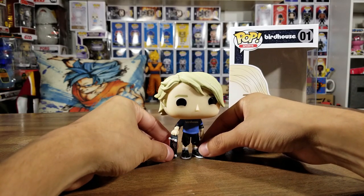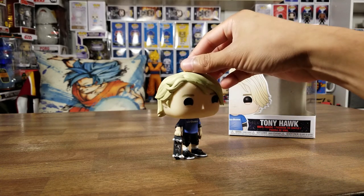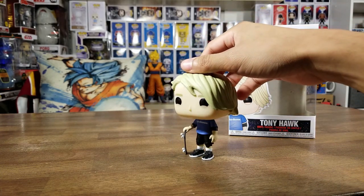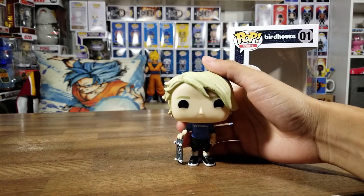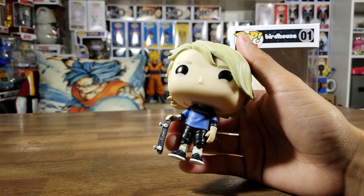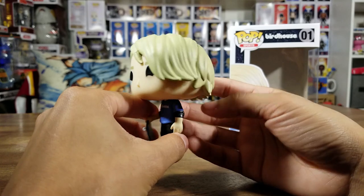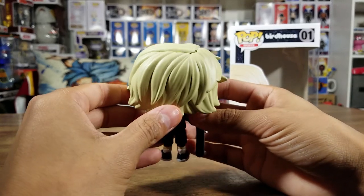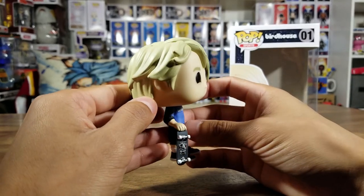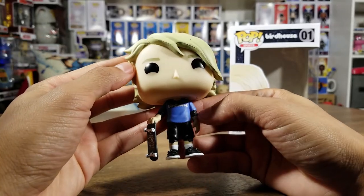Wow, he stands up just perfect and I love his skateboard - look at that, that is so cool. I'm so excited for this pop. I like his eyes, very cool. Let's get a closer look. Wow, his long hair - the way it should be.